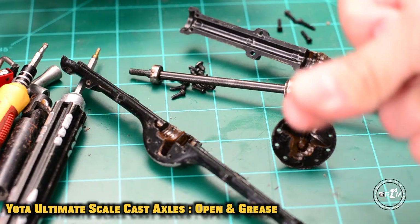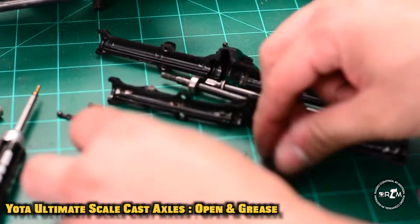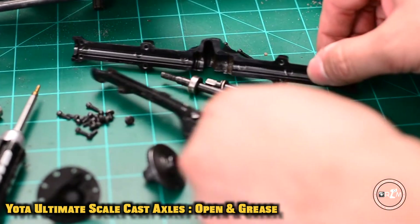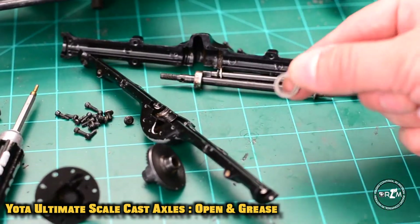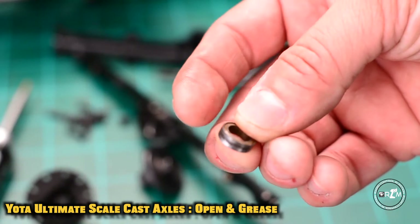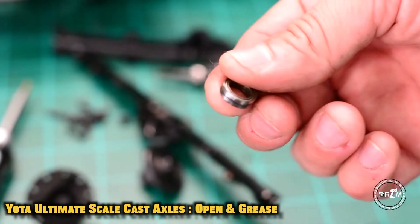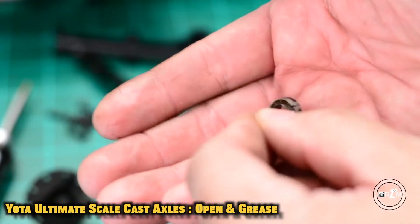Once again, this is the Yota Ultimate Scale Cast Axle from RC4WD. With the power of editing, we've already cleaned it up inside and outside, put a little bit of WD-40 and some grease. Here's the real reason you should always open up your axles when maintaining them — you can see here this is the bearing that goes around the gear, and this is the bearing we found when we opened up the axles completely.